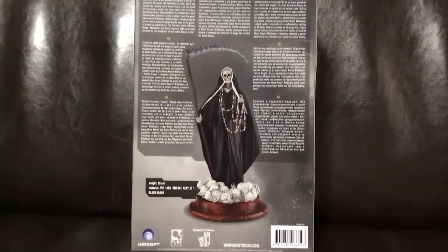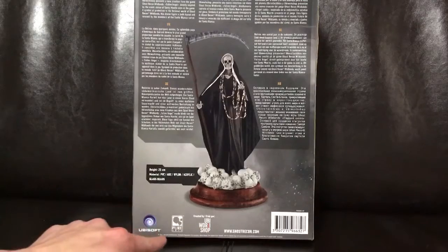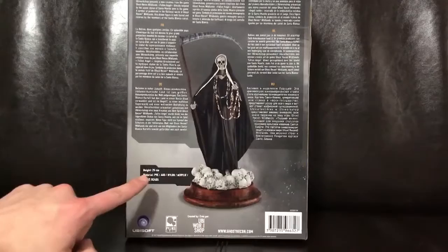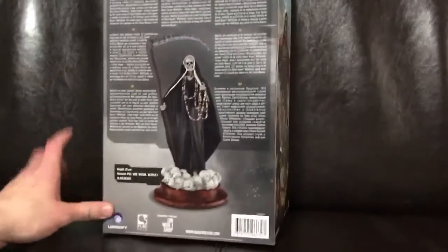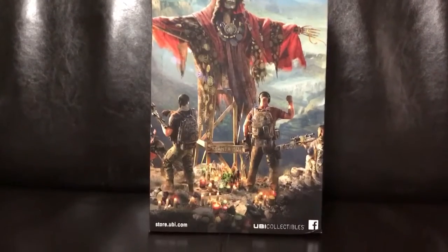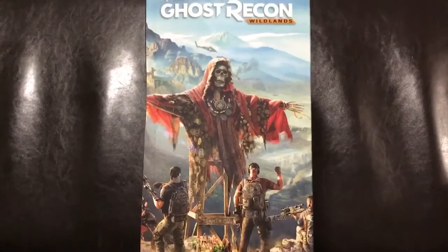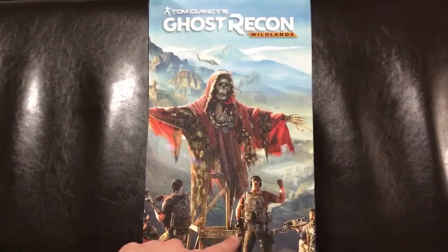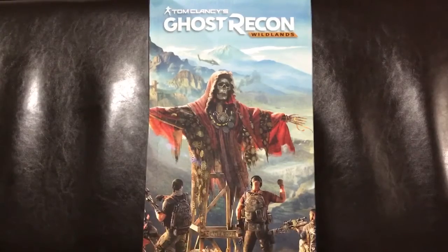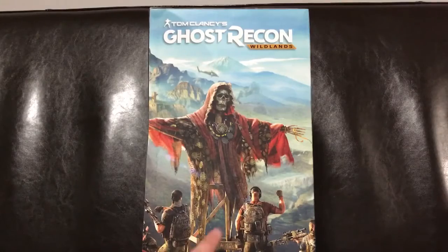Here I'm just giving you a view of the back of the box itself. You can see it was made by the UV Workshop, Pure Arts, and then the Ubisoft logo. The statue itself is 25 centimeters high. And then on the other side of the box, what you can see here is a nice art of the game itself. You can definitely see the Santa Muerte here, and again, this is Santa Muerte.